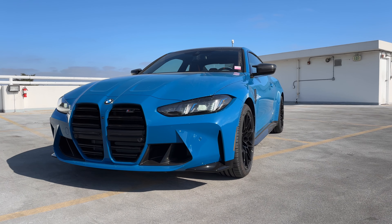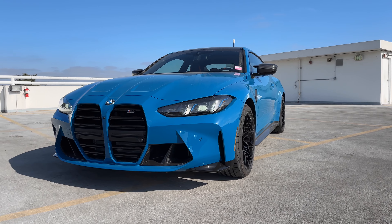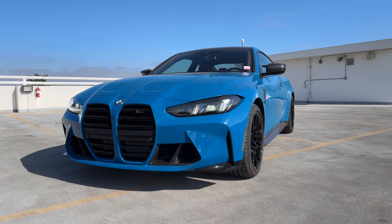The MSRP of this car is just a little bit under $118,000, despite not having any port-installed accessories.